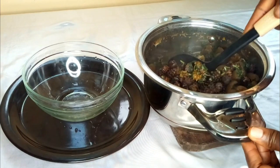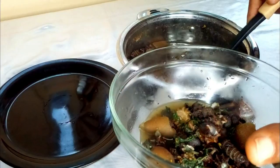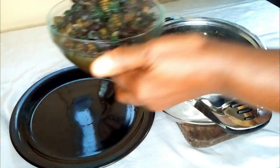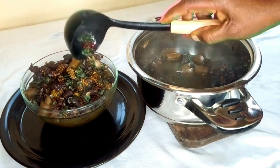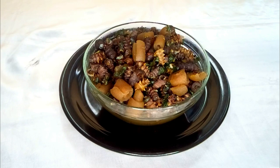Mfi pepper soup is ready, so I'm going to serve. I hope you have seen how I prepared this sweet and delicious mfi pepper soup. Mfi pepper soup is blood tonic, so you need to take it always. You can find mfi in your local markets anywhere. Please don't fail to prepare this mfi pepper soup at home for your family — my family loves it so much.